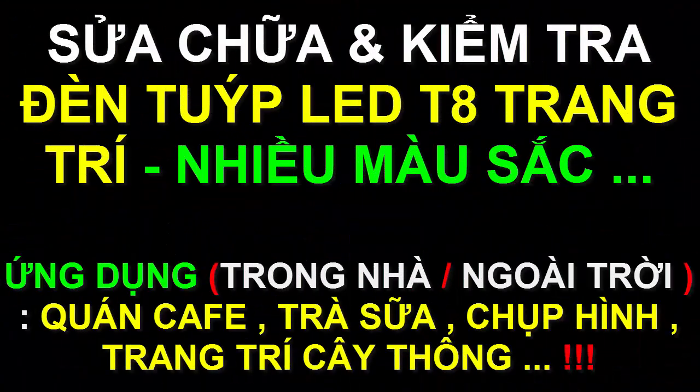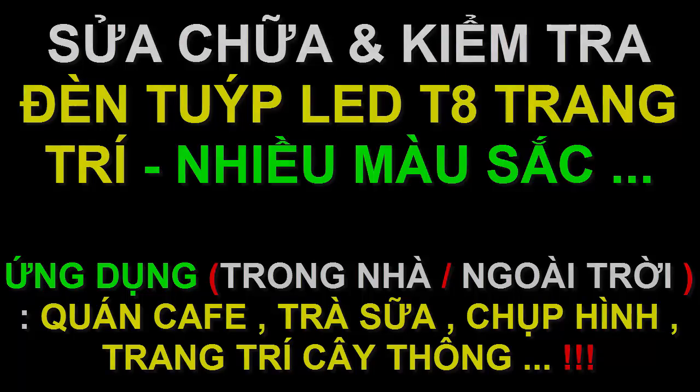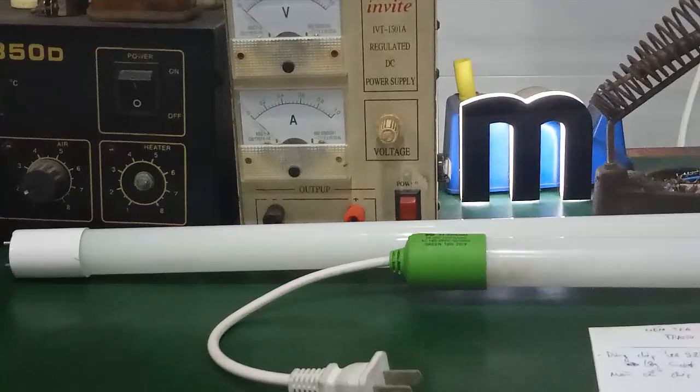Hello everyone, welcome to our channel. I'm going to show you how to fix the T8 LED tube light.